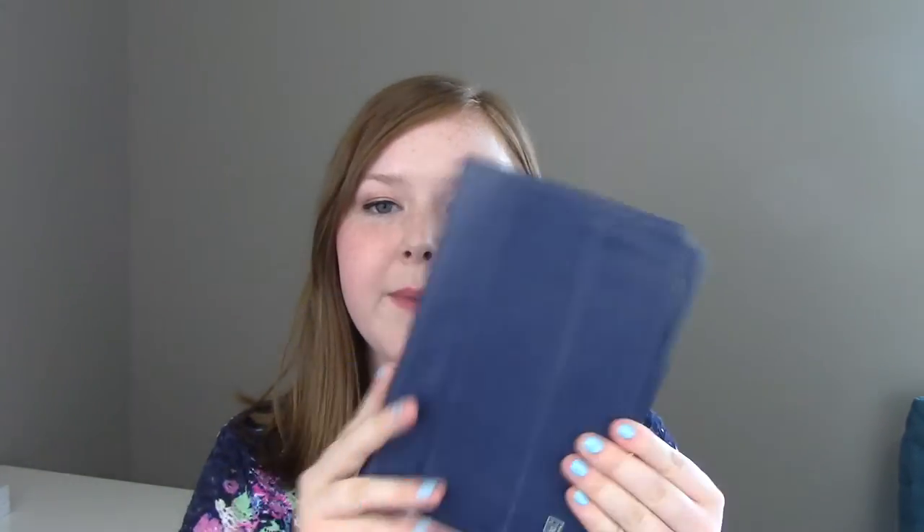I also have my wallet, which is also from Stella and Dot — I really love their products. I just have money, gift cards, and credit cards in there. And then I also have my iPad Mini. I just realized how many things I own are navy blue — like I've been wearing a navy blue shirt — but it's a good color!